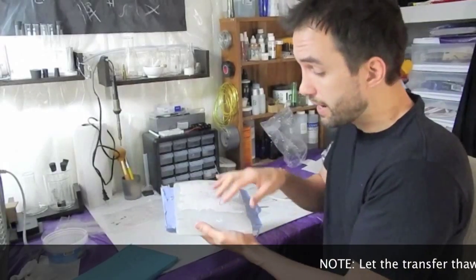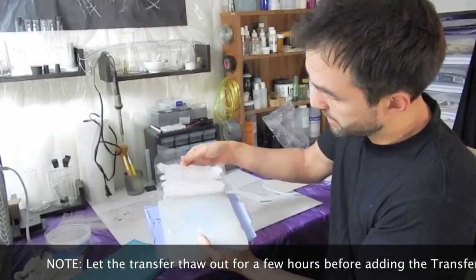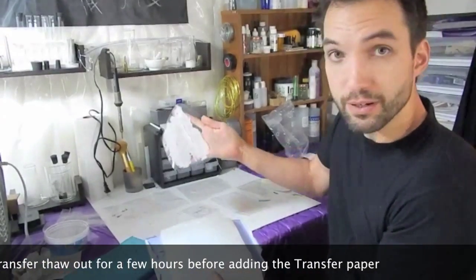Okay everyone, this is the second part of the pouring. Went to the freezer, it came out 20 minutes later. And here we go — we just peel it up, just like that. And there's your transfer. Boom!